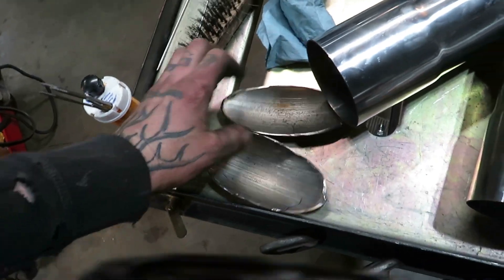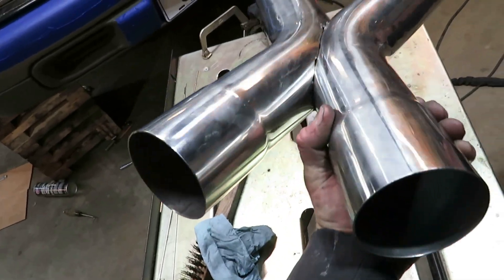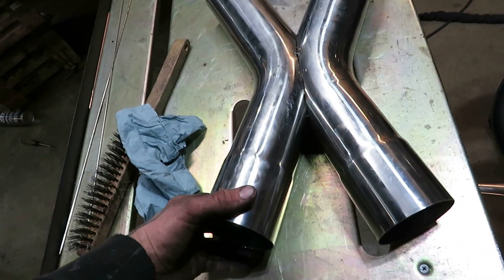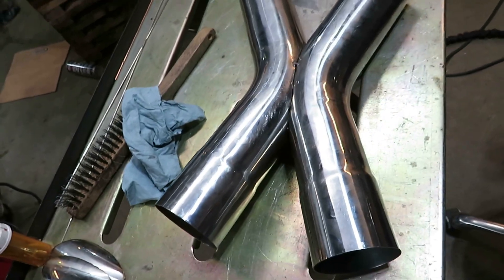Alright guys, got the two ends cut off. Two shiny little pieces — it's not 100% perfectly straight. But it's going to be sitting under the car and cut with pie cuts, so it's not going to be a huge deal. I'm going to try and hammer it and smooth it out some, and then I'm going to weld it together.